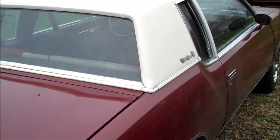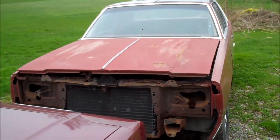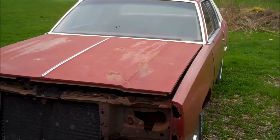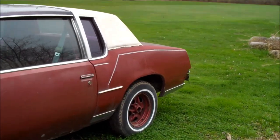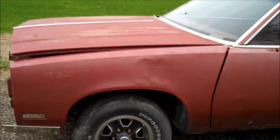Here's the latest addition — 80 Cutlass Supreme Brougham Diesel. This car here has been here forever. And there's the 79 Cutlass Supreme T-Top. The guy has been saying he's going to come get this for over a year now. Hopefully he'll come get it someday.